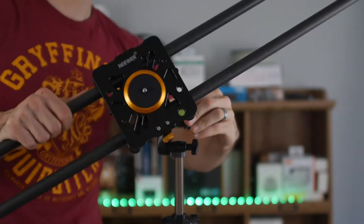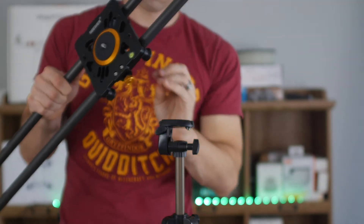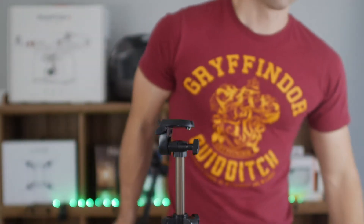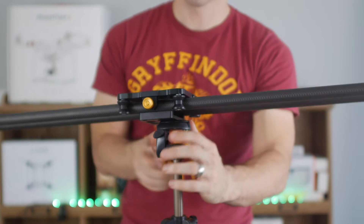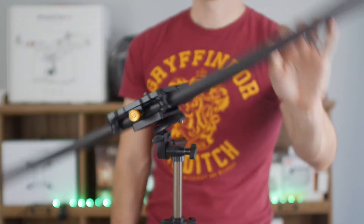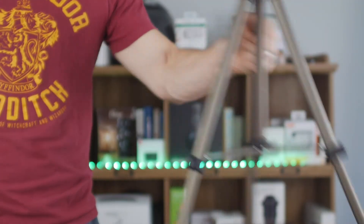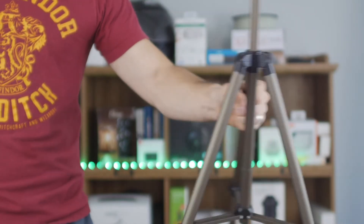For example, check out this cheap, flimsy tripod. You think it likes this slider? The answer is no — it doesn't like it at all. And frankly, I don't like it for not liking my slider because that slider is like a tripod to me. Having flimsy, cheap tripods really doesn't help out that much.